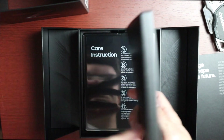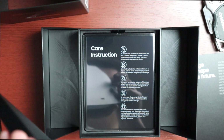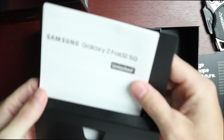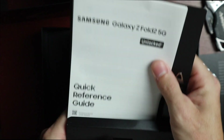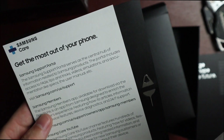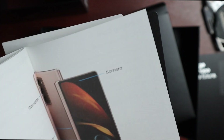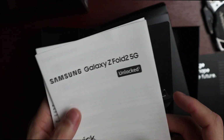We have an instruction packet, some documentation including unlocked information, a SIM card tool, a quick reference guide, terms and conditions, and info about Samsung Members and Samsung YouTube. Okay, I should stop looking at documentation and get to the phone.